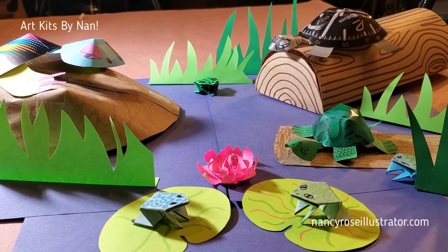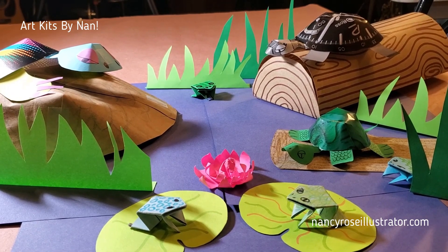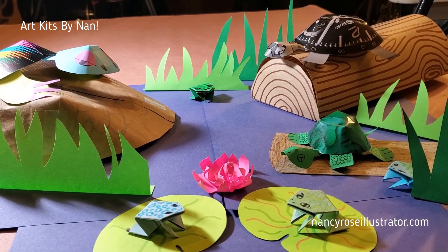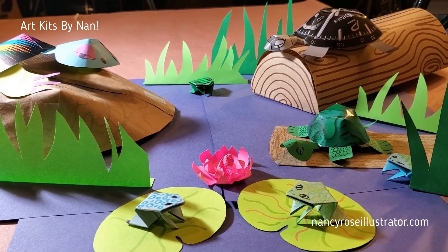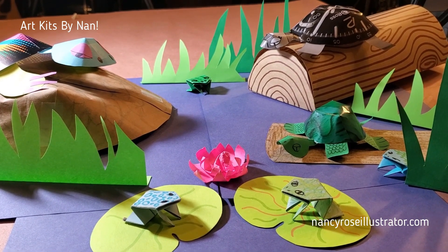It's a beautiful day in the paper pond. Turtles are sunning themselves on rocks and on logs, and the frogs love to sit on their lily pads, and sometimes they even hop. Everybody is happy and having fun.